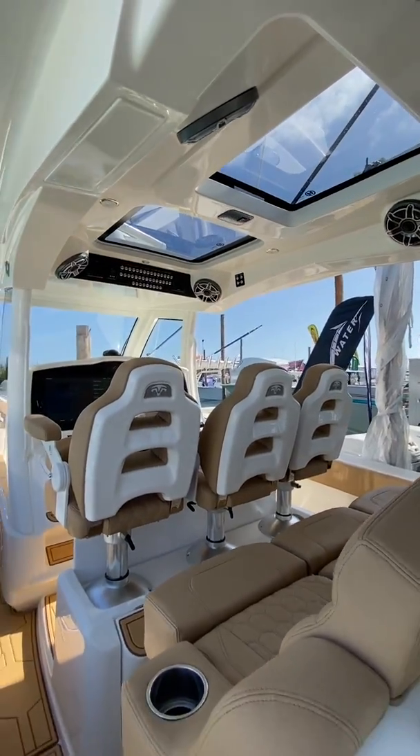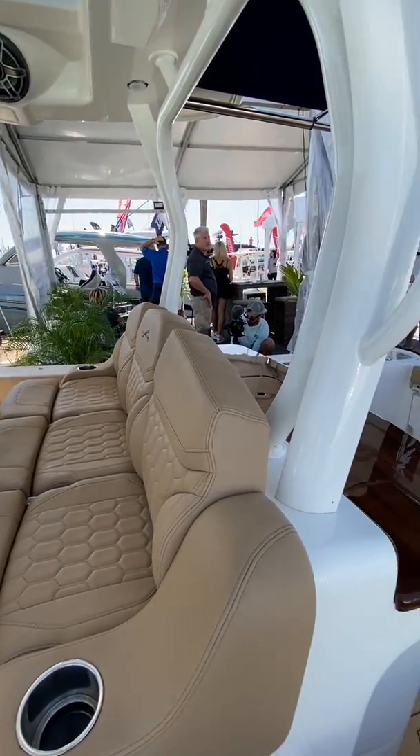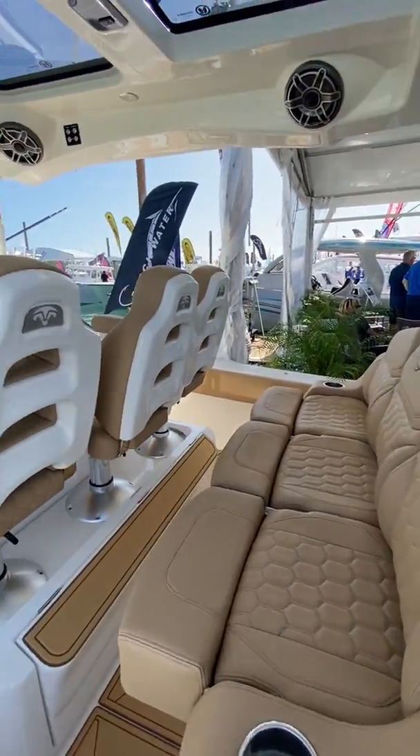You get a lot of natural light through there, but it does have a tint so it doesn't really radiate any heat. And you have a tremendous amount of space here on this boat.